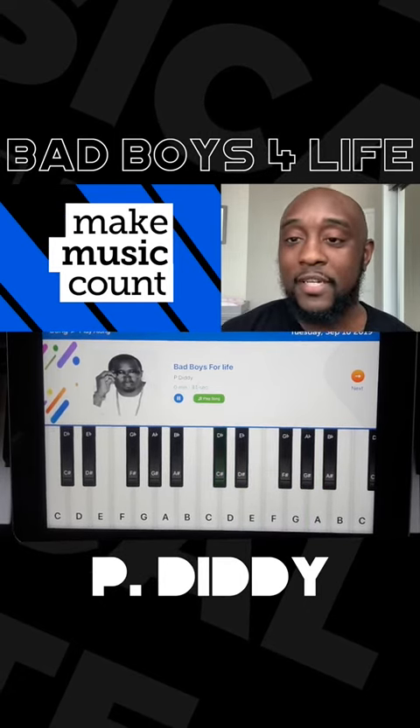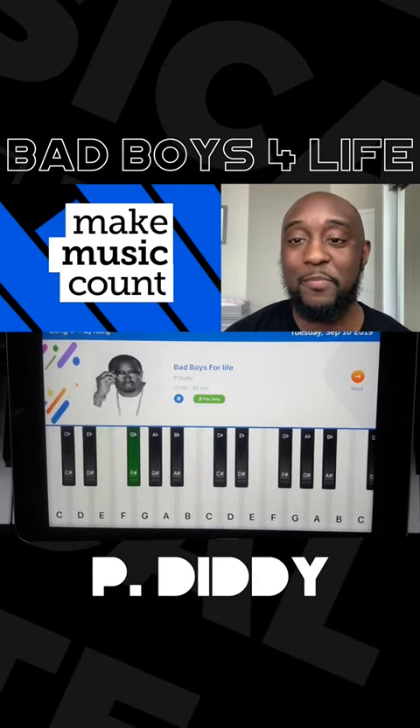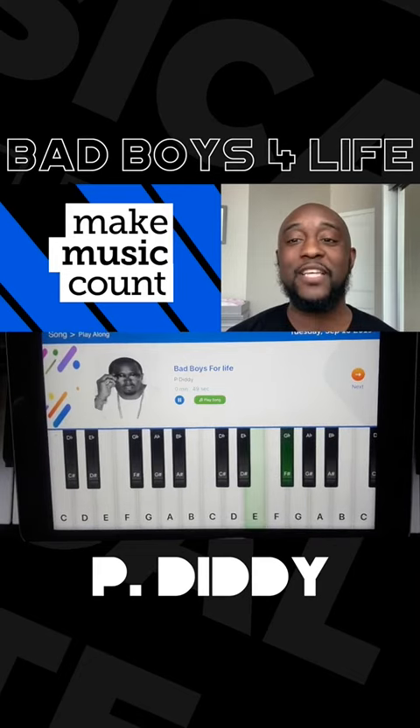Come check us out, root for us — Friday 2 p.m., Revolt Summit Pitch Competition. Root for Make Music!